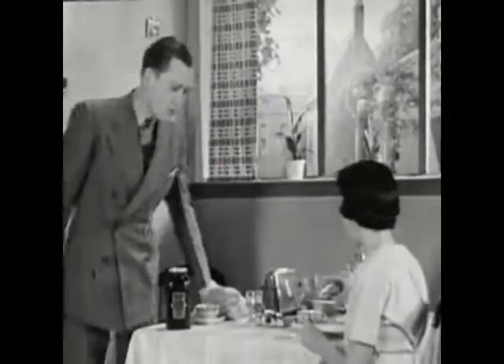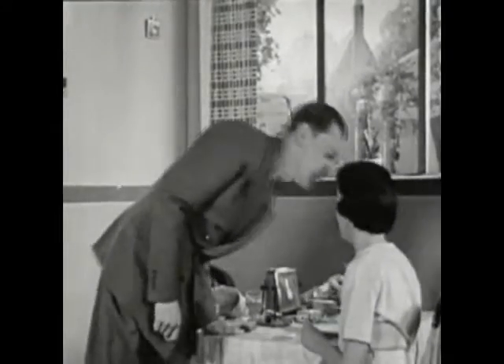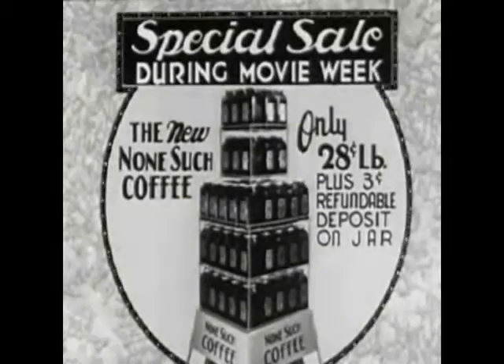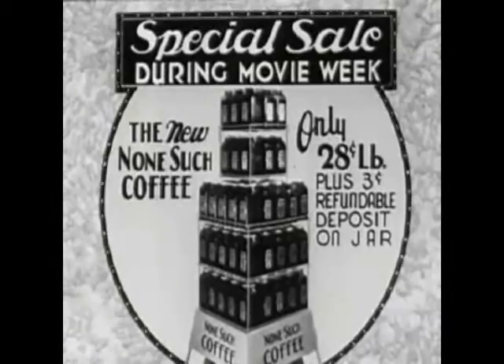In every jar, you'll find three special pointers, valuable in all methods of making coffee. Try new Nonsuch coffee now. Use half the jar. If not 100% satisfied, get all your money back from your grocer without argument.